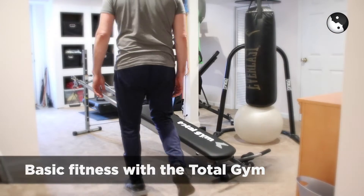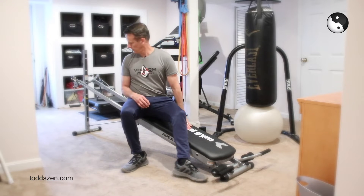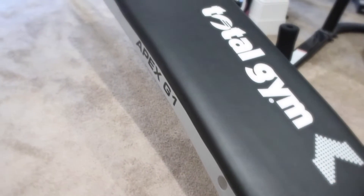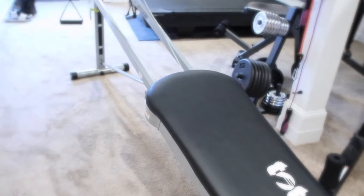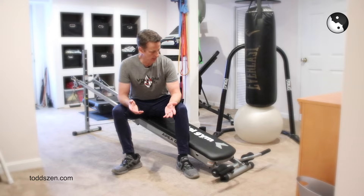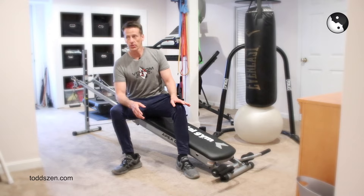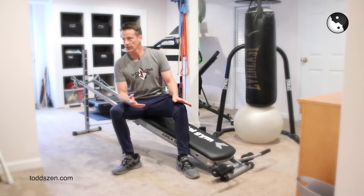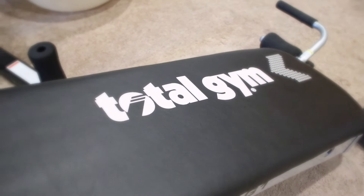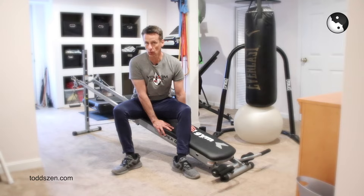Let me talk about the Total Gym. This little thing here, the Total Gym — this is just the base model, nothing fancy. The Total Gym costs about $200. It's one of many different workout machines you can get right here at home. This is down in my basement, where I do most of my exercising. My wife and kids all use this equipment as well. I just wanted to show you a few of the basics on the Total Gym and why it's so cool.